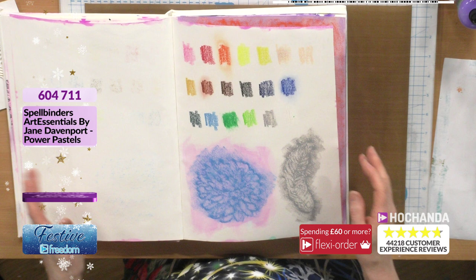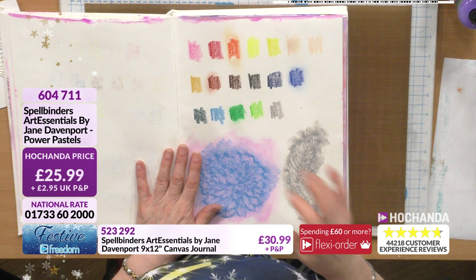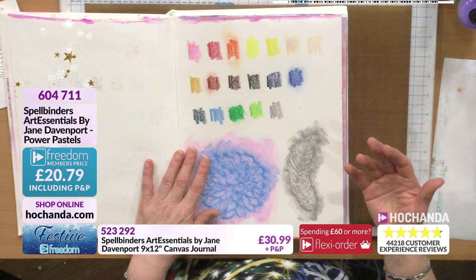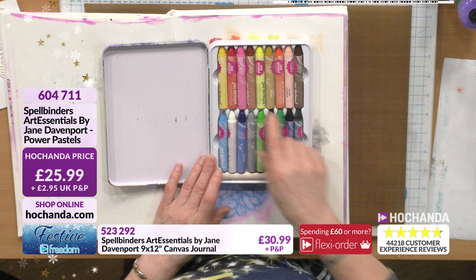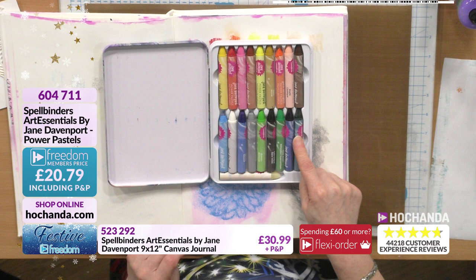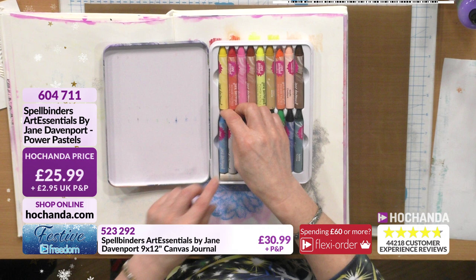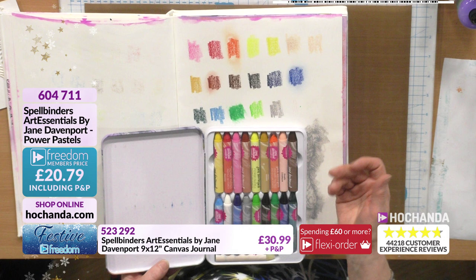The Power Pastels seem quite popular, so let's start with those. You can use your journal not necessarily for creating pieces of art but for noting how things work, testing them, and doing color swatches. In my tin I've got 18 colors plus a blending pastel. You just peel back the paper like normal to use them further.